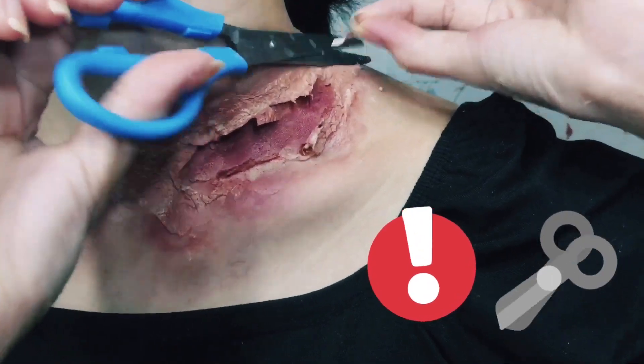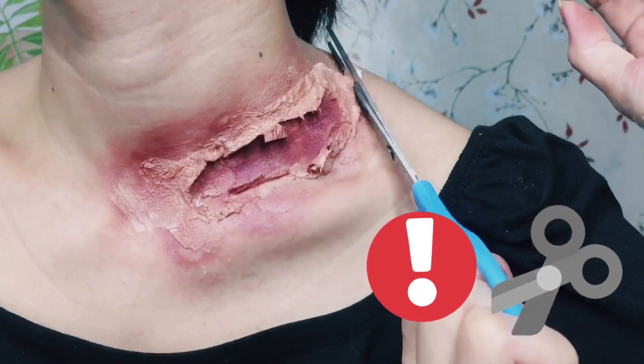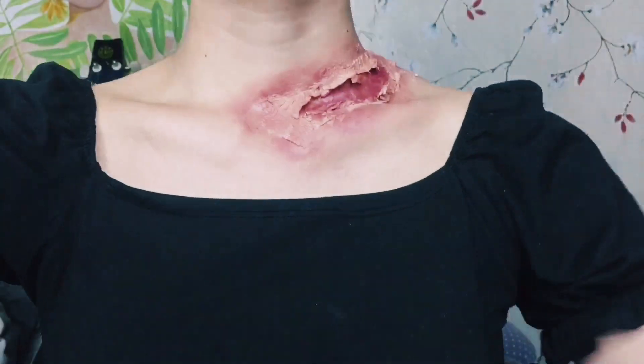I decided to cut the excess tissue at the back of my neck because it didn't look good and was quite annoying, but you don't necessarily have to do that if you can make it look natural another way.